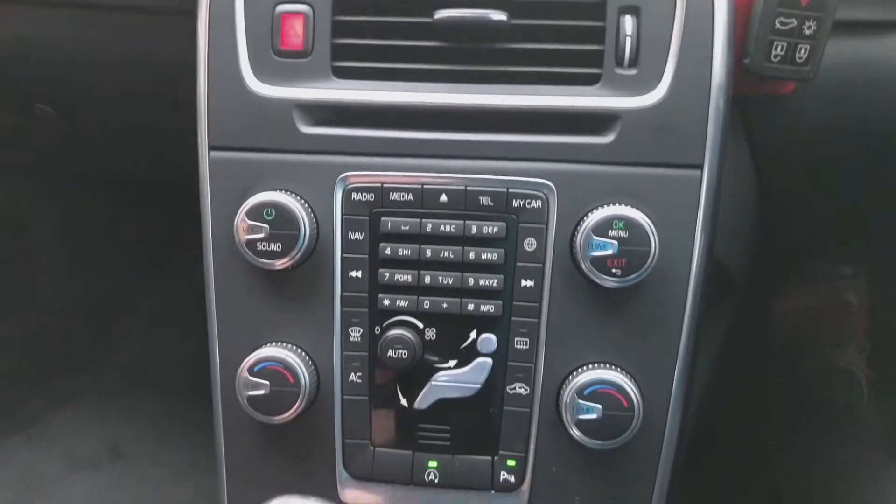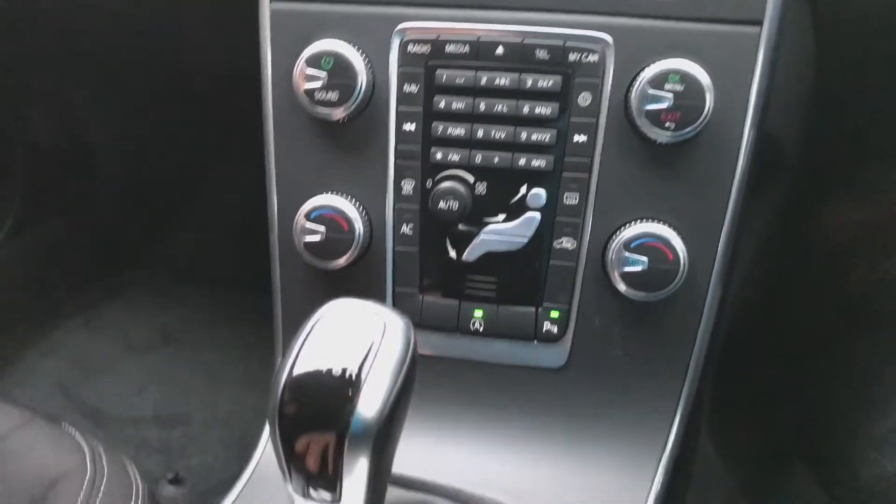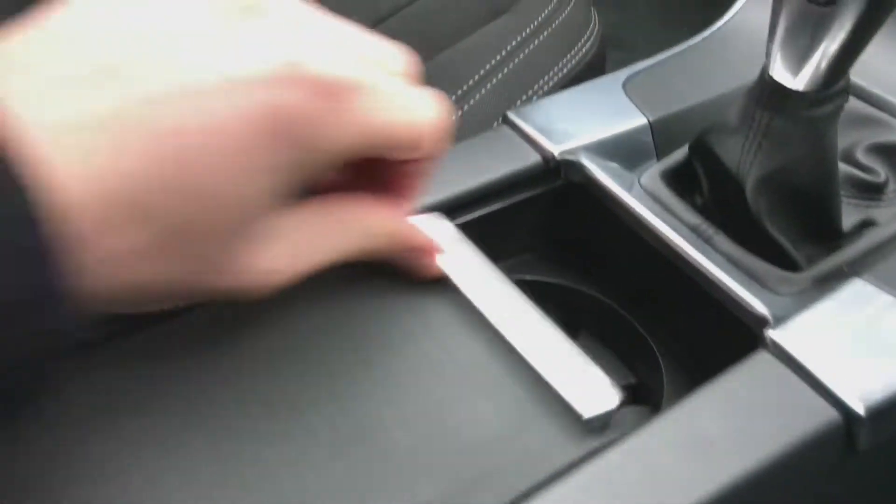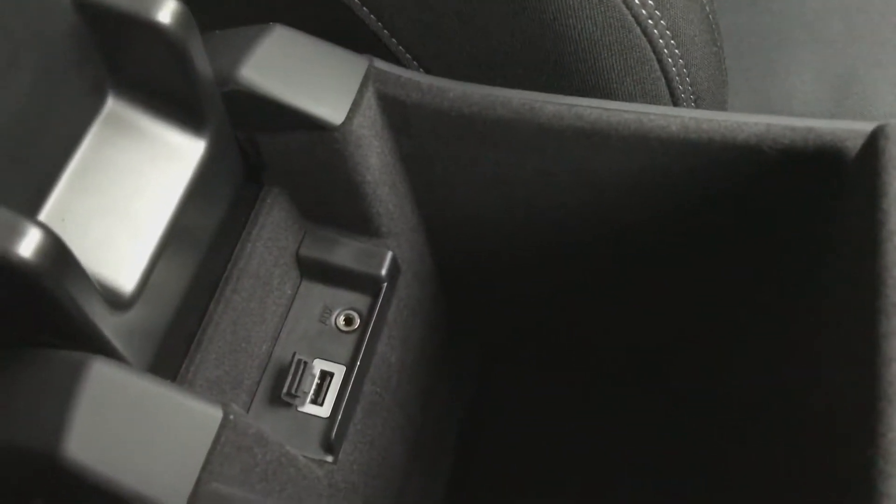Further down from that you've got your aircon and cup holders. Inside the armrest of the driver you've got the USB and AUX input.